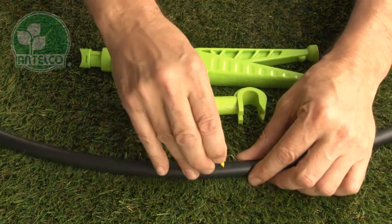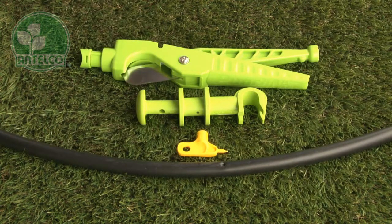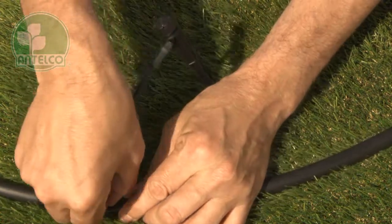Next, create a hole in your LDPE lateral using the Antelco key punch, pocket punch, or punch and cut. Then push the adapter into the hole in your LDPE lateral.